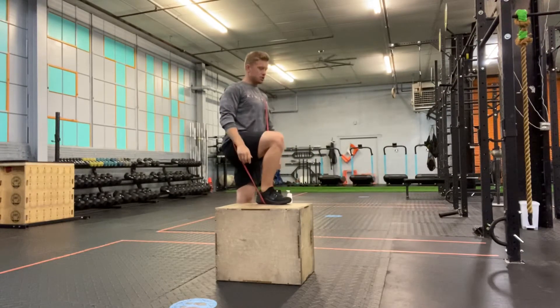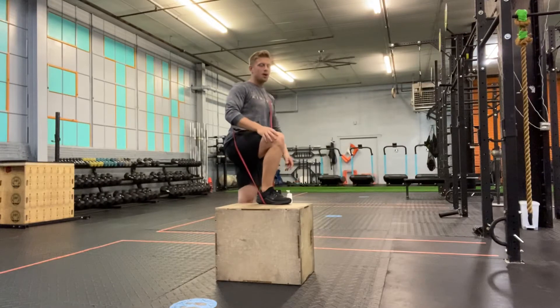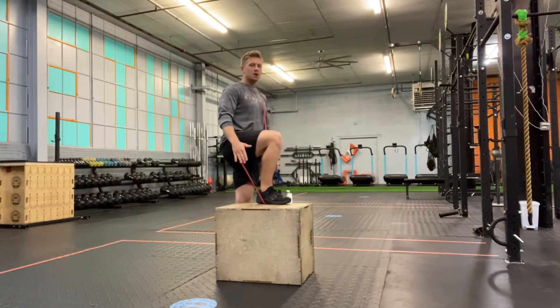From here, I want you to think about all the good mechanics of the step up. I don't want to kick off the ground. I want a height that's appropriate enough to move under control.